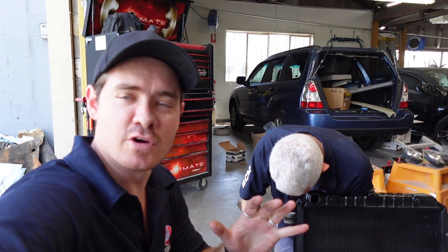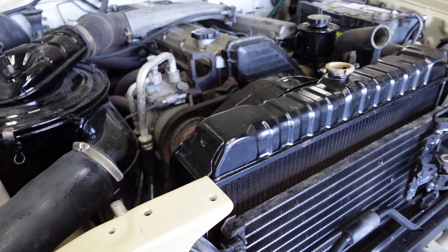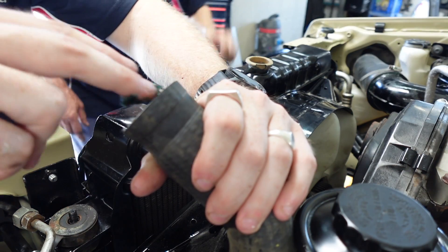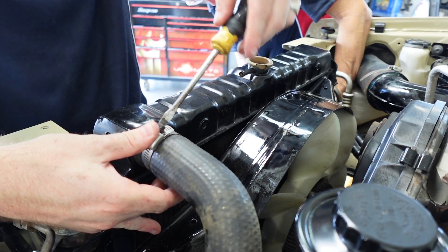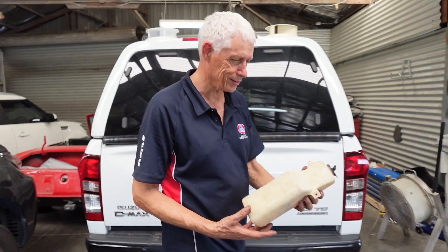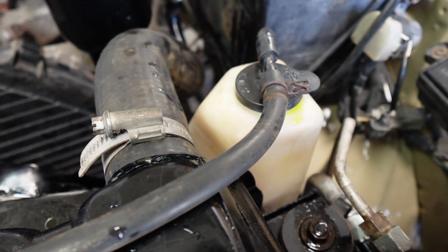Something else we've got for the 75 is a new heavy-duty radiator. We're fitting the radiator overflow bottle, connecting it all up, and putting in new genuine coolant fluid. Overflow bottle in, radiator connected, overflow bottle connected — time to run it and flush the water through.